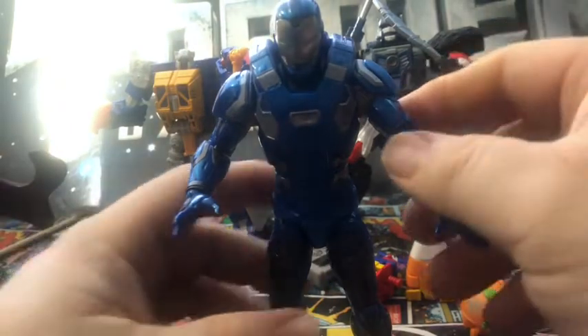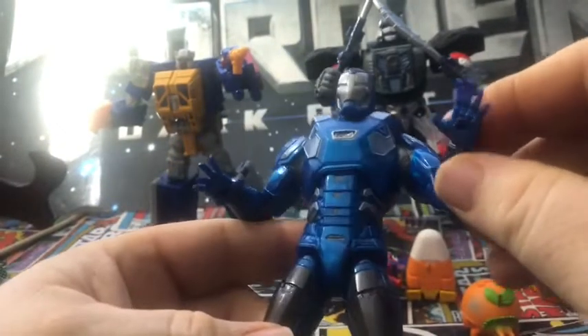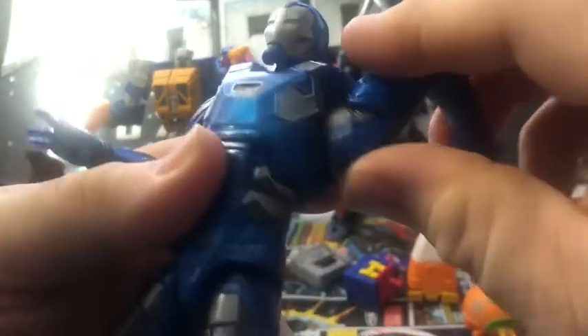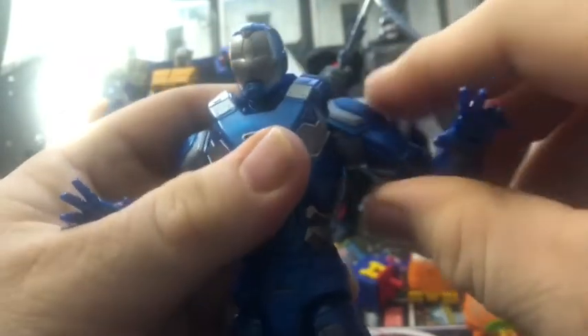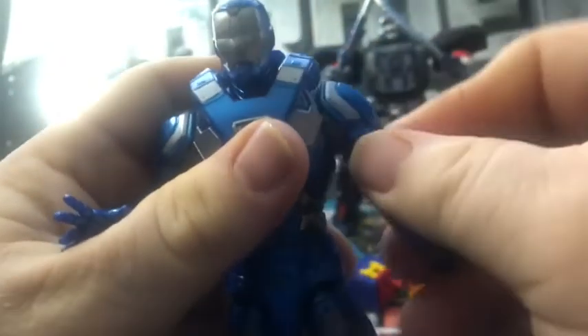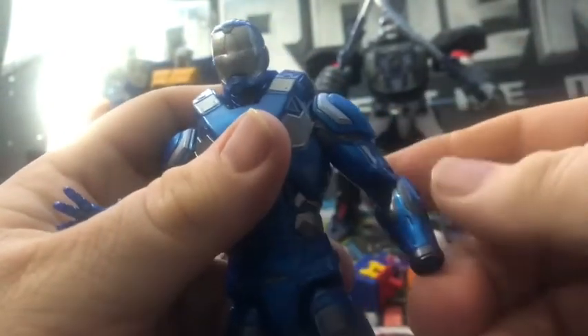Here's the Atmosphere Iron Man out of the package. Looks good in the blue and the silver. Can't do a full 360 head swivel or a T-pose because of the armor, which is fine.